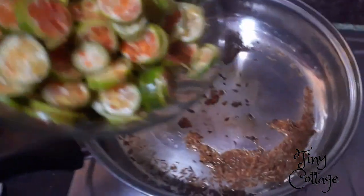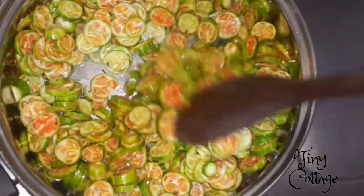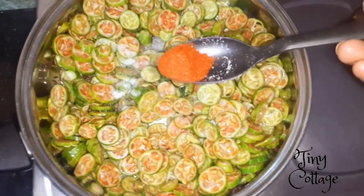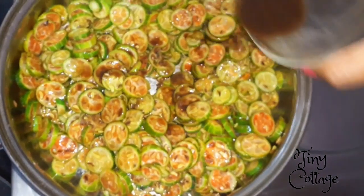Once it turns golden brown in color, add the sliced ivy gourd. Stir it well, add one tablespoon of salt, one tablespoon of chili powder, and then add half or one fourth cup of tamarind juice.